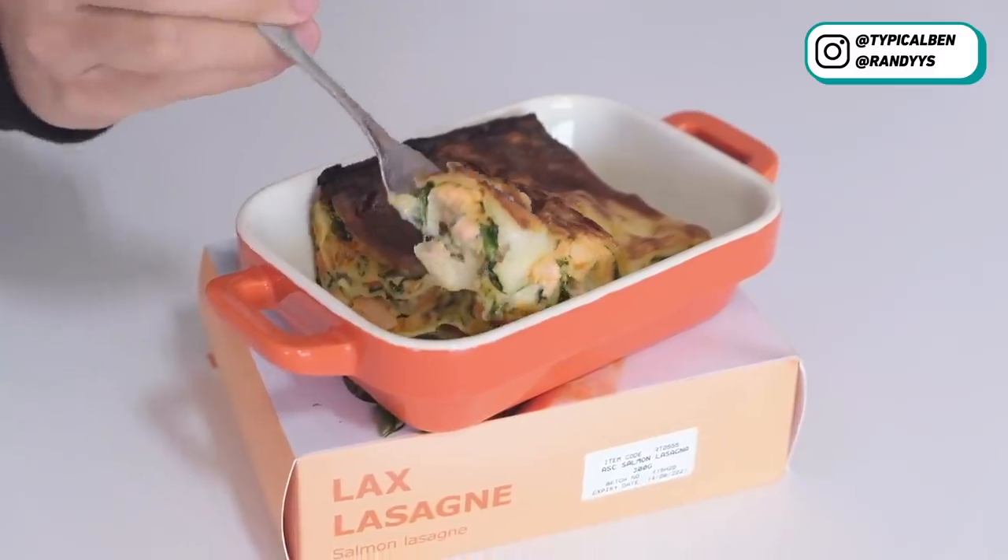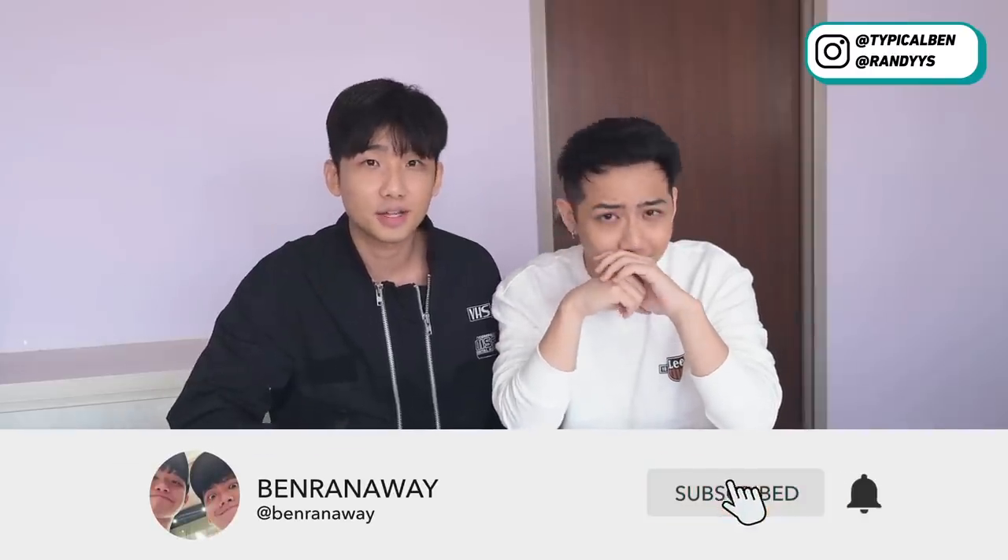So we are done tasting all the IKEA instant food. Which one is your favourite? My favourite is the cheesy leek pie and the vegetable medallion. Mine is the shrimp because that's very nice, and also the cheddar cheese and leek pie. What is your least favourite? I think it's the lasagna — same. Overall all are quite nice except the lasagna. Okay, so that's all for the video and we hope you guys like it. Remember to subscribe and click on the notification bell so you get notified when we upload new videos. Also follow us on Instagram and comment down below to let us know what videos you want us to do next. We will see you guys in the next video. Bye!